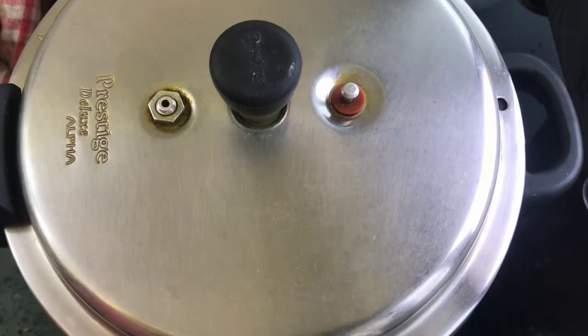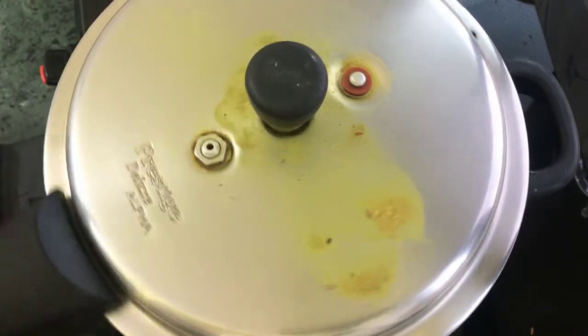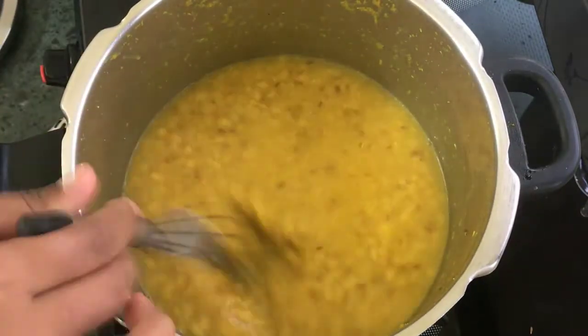We will cook this fry for the chicken and the rice. Now we will smash it.